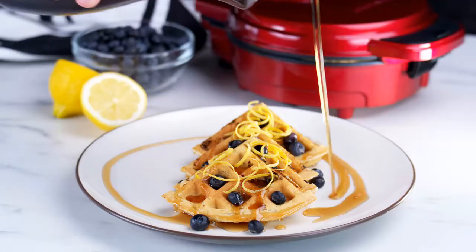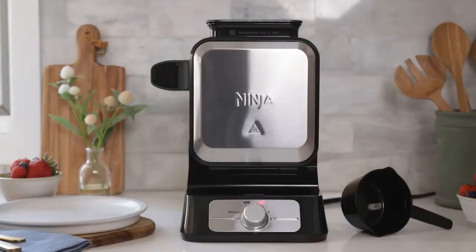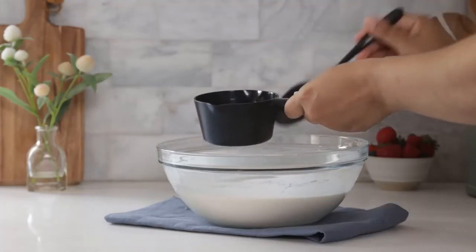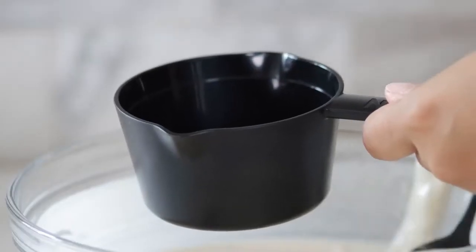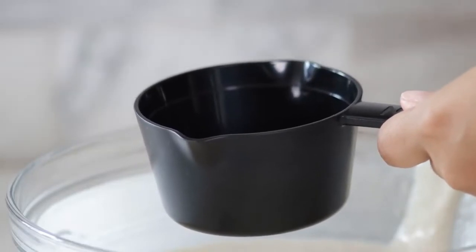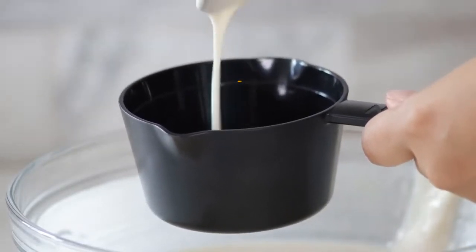Cleaning the nooks and crannies between the grid lines in a waffle maker can take a while, but cleanup with the Cuisinart Belgian Waffle Maker has never been easier. The plates are removable and dishwasher safe, making cleanup a breeze. Simply pop them out and throw them in the dishwasher once the iron cools off — it's as easy as that.